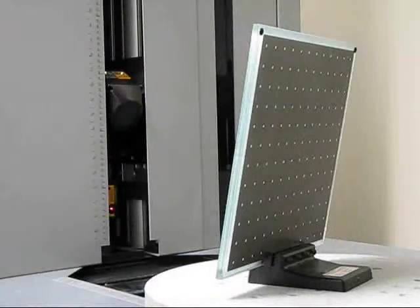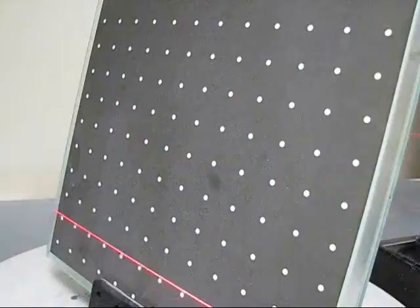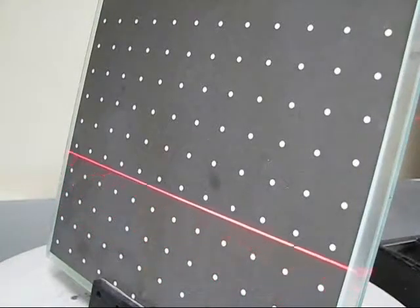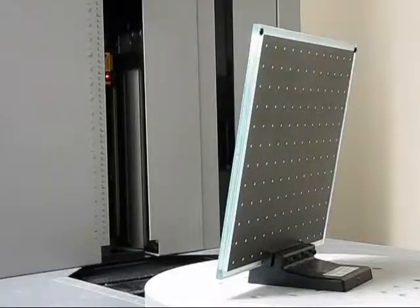The calibration involves three steps. Each step is automatic. The user only needs to change the calibration artifact and initiate the process between each step. The calibration of the system establishes the relationship between the vertical scanner, the horizontal scanner, and the rotary table.